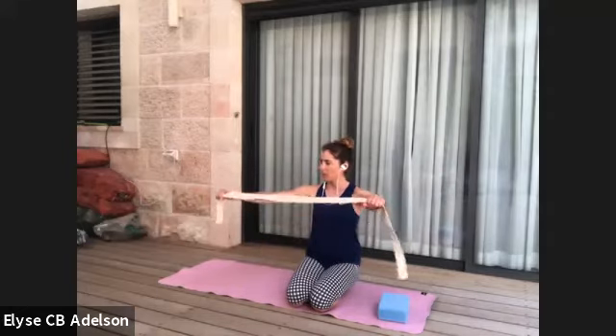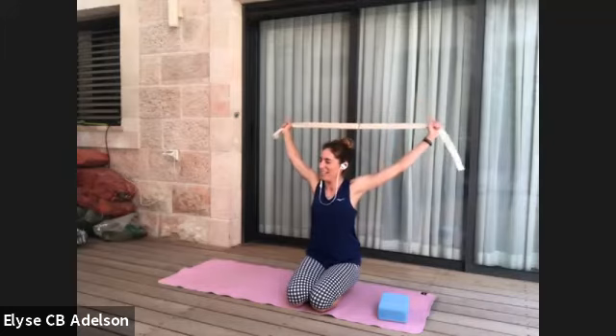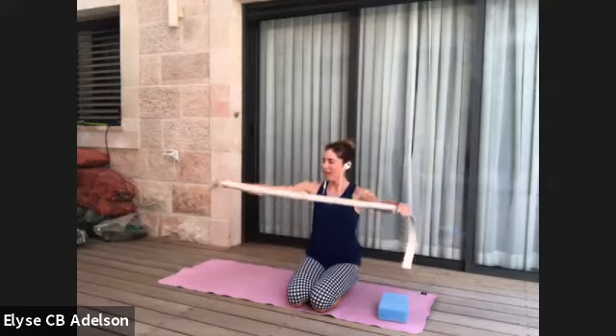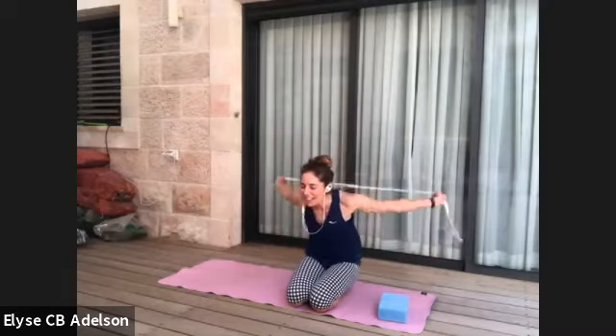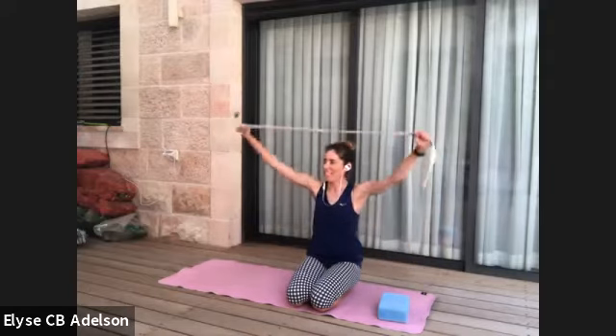Pull the strap taut and lift overhead; squeeze the elbows straight and lower behind you. If your elbows start to bend or you have to make funny faces to get the strap behind you, slide the hands further away. There can be a tendency to stick the neck out — take the top of the throat back, like you're sliding the sides of the neck back. The ribs can pop out, so soften the base of the ribs down. Squeeze the arms towards straight.